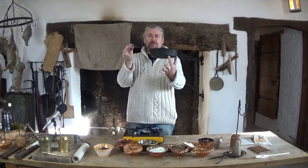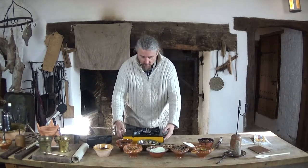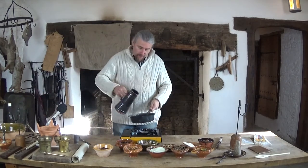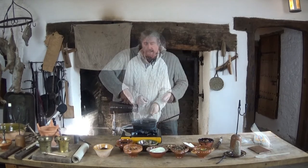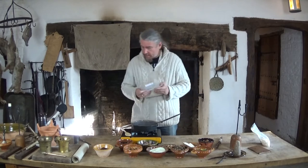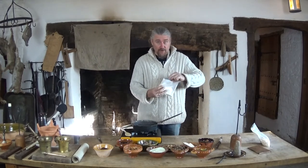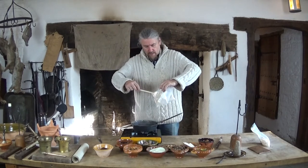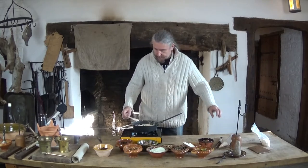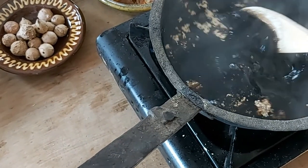We put our rainwater into our pan — this is an 18th century copper skillet — which goes on a chafing dish. Using a chafing dish would be a very smoky and dirty experience, so we have a simple camping stove. We've brought the water up to just under simmering temperature, and now we add our oak gall powder. You don't actually need a great deal of it — just a small amount, just over a level stirring spoon. We put it into our water and give it a good stir. It doesn't dissolve; it remains a solid, so when we've finished the ink we have to strain it. But the hot water allows the tannin to leach out, and it's the tannin that we're interested in.